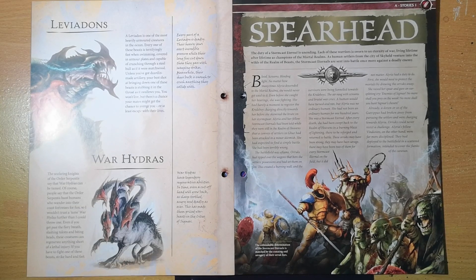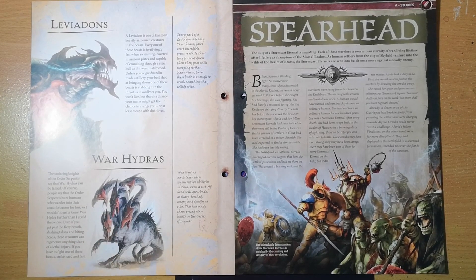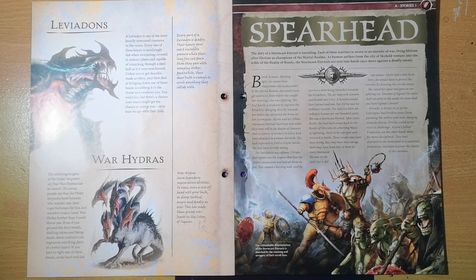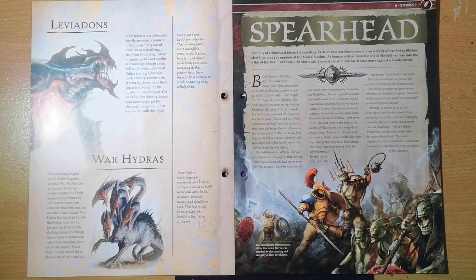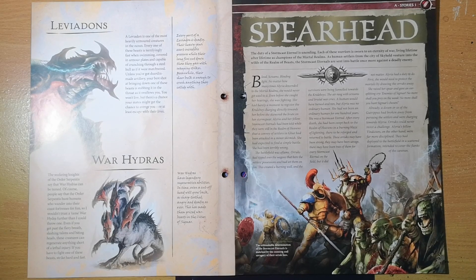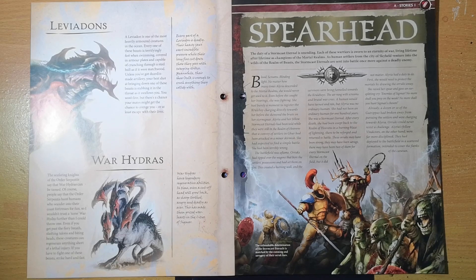Then we get information about War Hydras. The seafaring knights of the Order Serpentis say that War Hydras can be tamed — though people also say the Order Serpentis hunt humans who wander near their coastal fortresses for fun, so I wouldn't trust a tame War Hydra. Even if you get past the fiery breath, slashing talons, and biting heads, these creatures can regenerate anything short of a lethal injury. Strike hard and fast.